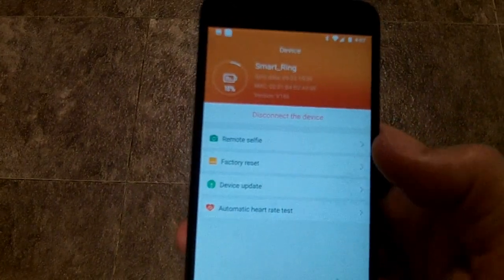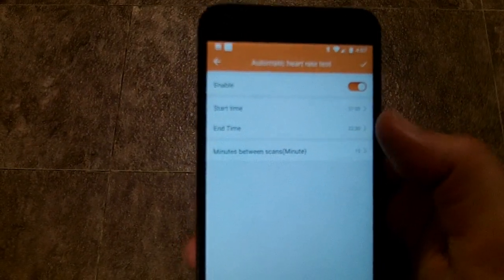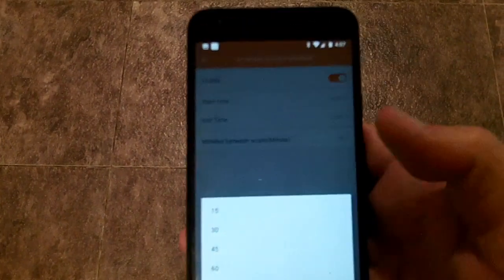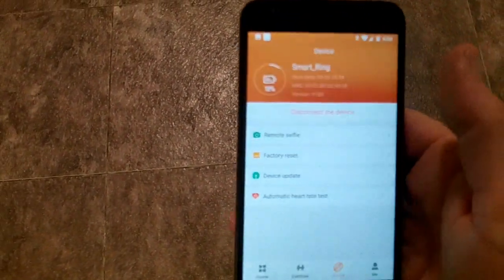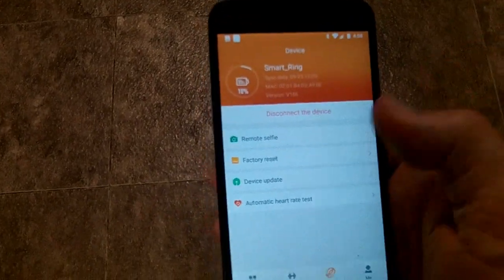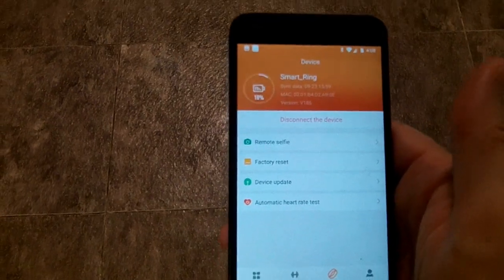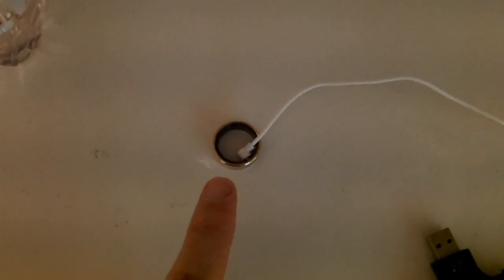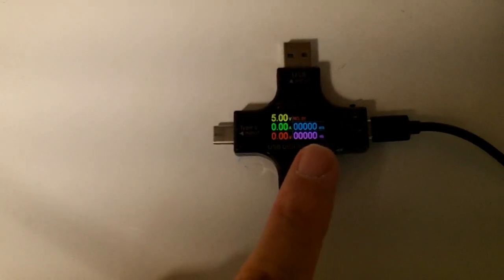That battery life is with the automatic heart rate test set to every 15 minutes from 7 a.m. to 10:30 p.m. If you took this down to every 60 minutes or turned it off entirely, you'd probably get more battery life. But if you're going to wear this ring, you might as well do the heart rate test as frequently as possible. Charging once every 10 days is not an onerous requirement, so I think it has plenty of battery life. The ring fully charged in a little less than two hours, drawing so little current that my meter didn't even trigger.